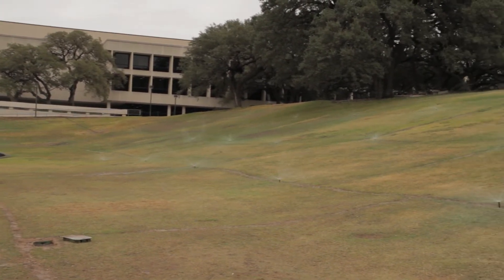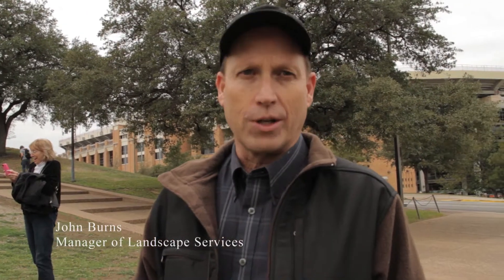The LBJ complex irrigation system was very inefficient and didn't have good coverage. We had to supplement with hose watering and just couldn't water very well. With this new system, we've got 100% coverage.